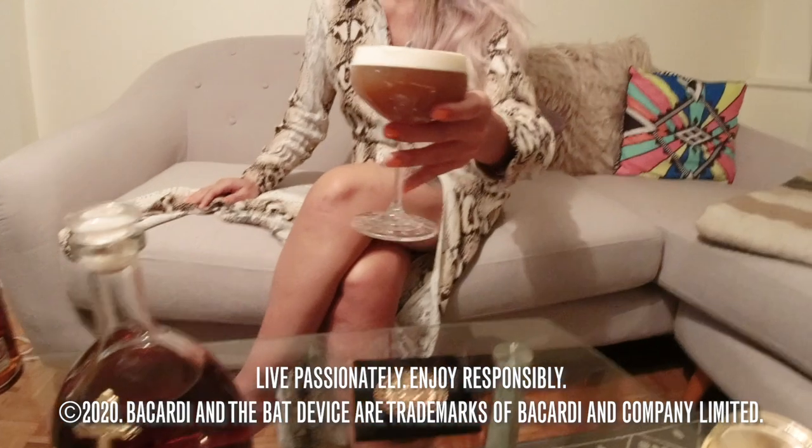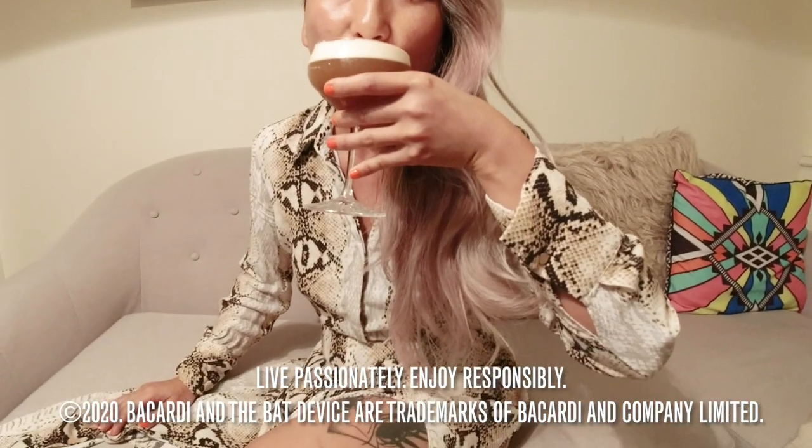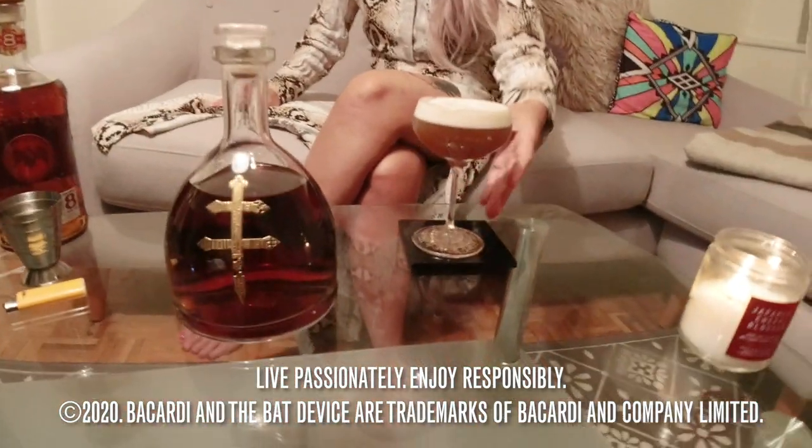That is my nightcap story. This is my beautiful drink, Fall Back Home. Thank you for tuning in. Don't forget to check in tomorrow to see who's on Shift. Big shout out to you guys and Bacardi. Good night.